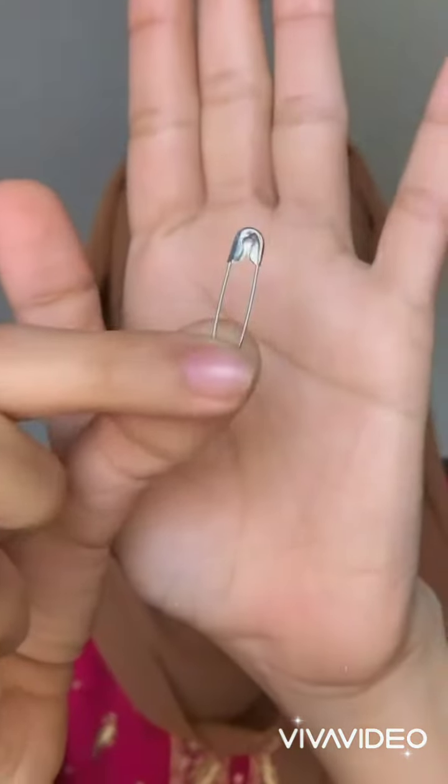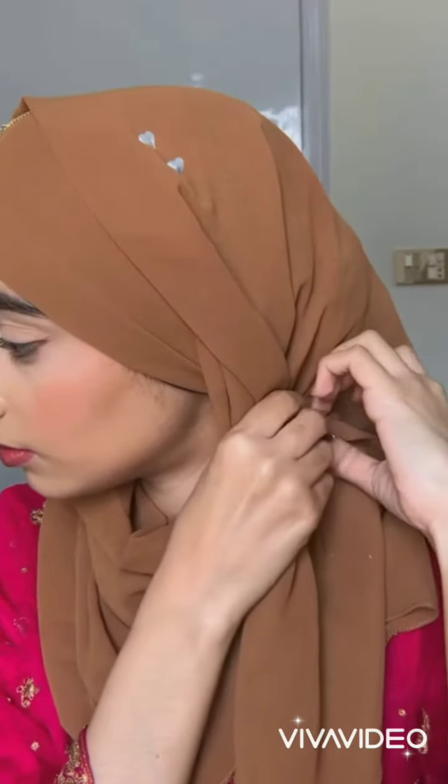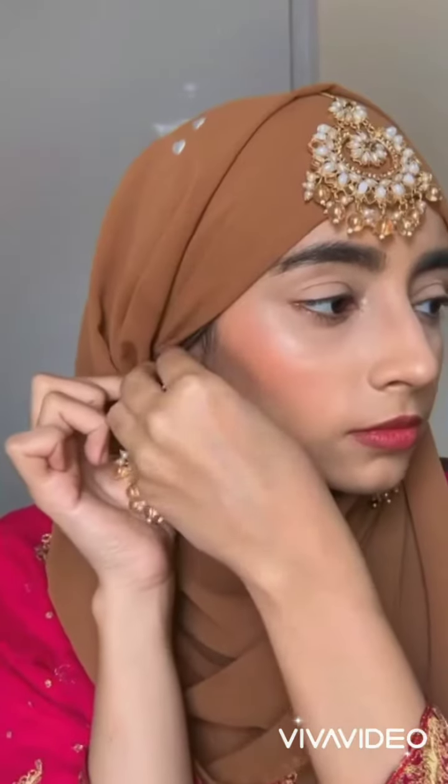Now taking safety pins, you have to fold it a little bit. You have to put this safety pin here, and you can also use hijab pins — whatever you can use.